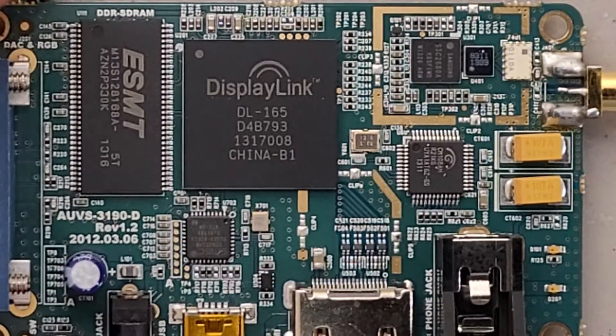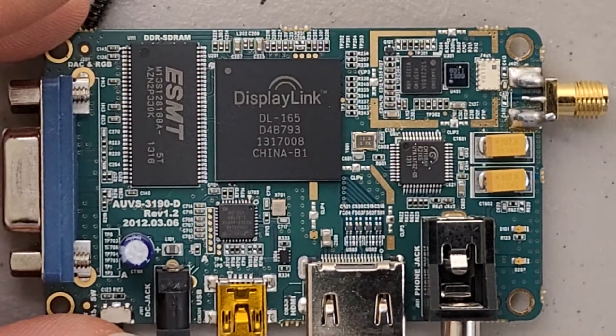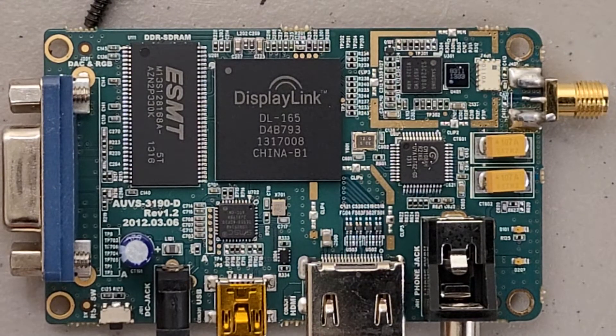I can get a little bit of a better close-up here. It's labeled right there: DDRF-SDRAM. That's kind of cool. That's the top side.